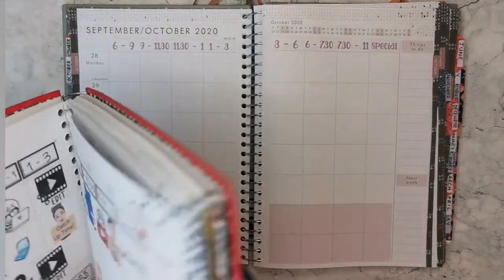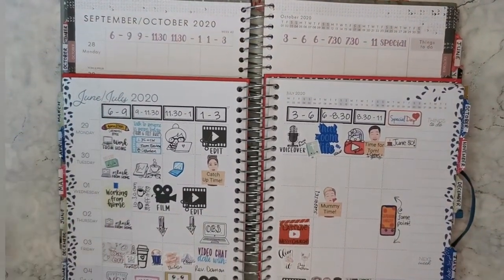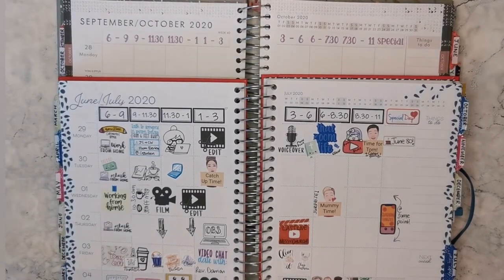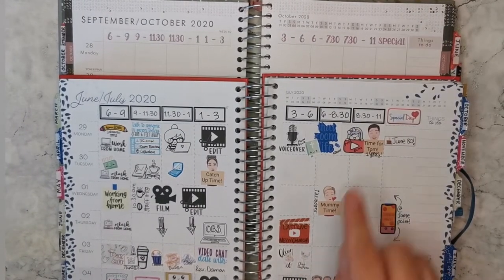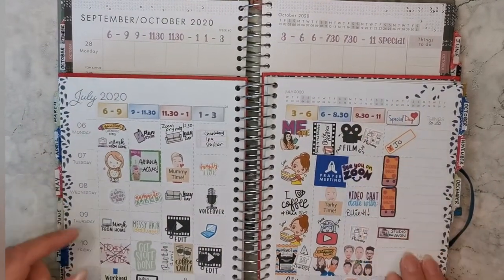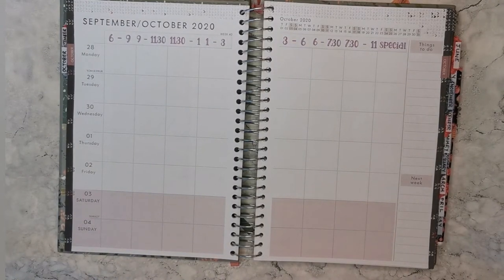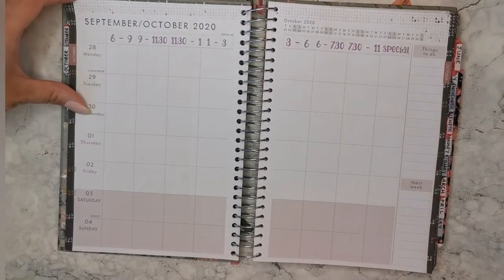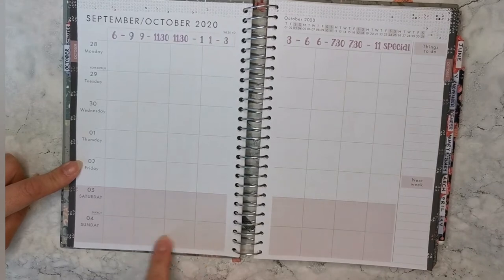I've also changed the way I time block my week. Previously I had blocks of 6–9, 9–11:30, 11:30–1, and 1–3. I've kept those the same, but in the evenings I've changed to 3–6, 6–7:30, and 7:30–11 — instead of 3–6, 6–8:30, and 8:30–11. The main reason is that most things I do in an evening start at half seven, whether it's a meeting, a function on a Friday or Saturday, so it just made more sense.